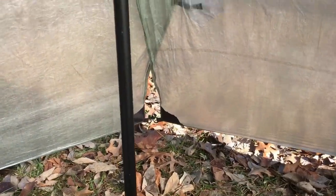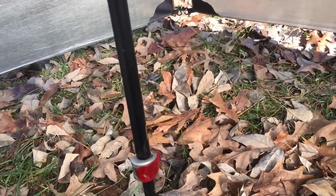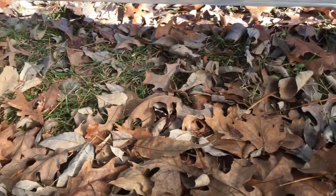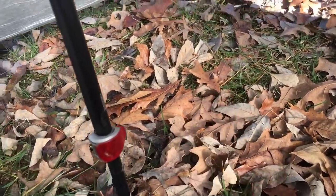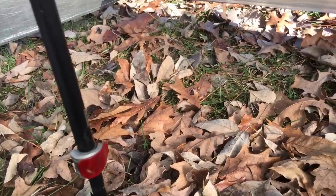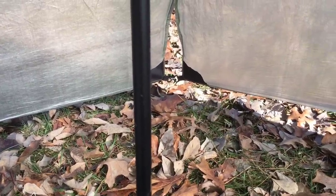Let's check out the vestibule on the far side. You've got quite a bit of room — probably 30 to 32 inches. There's plenty of room to put a wet pack out there, your wet boots, whatever you need. And you've got one of these on either side, so this tent has really been thought out well.